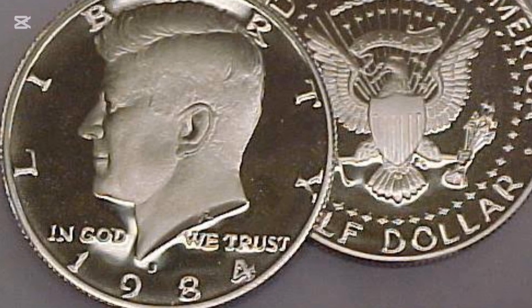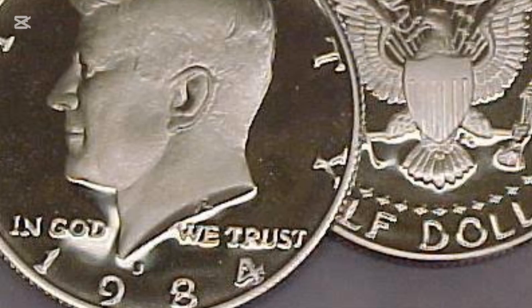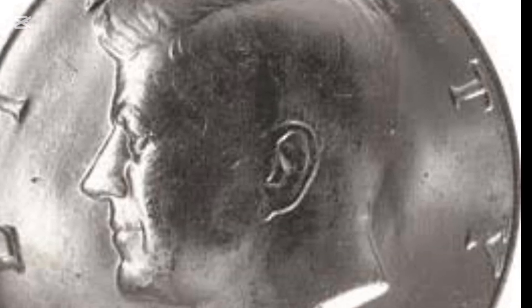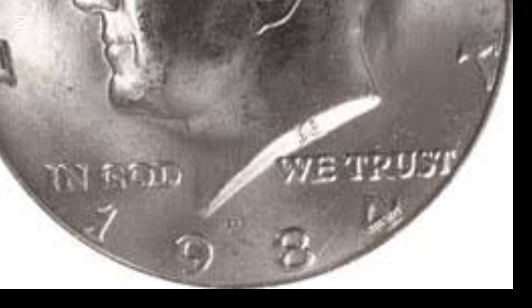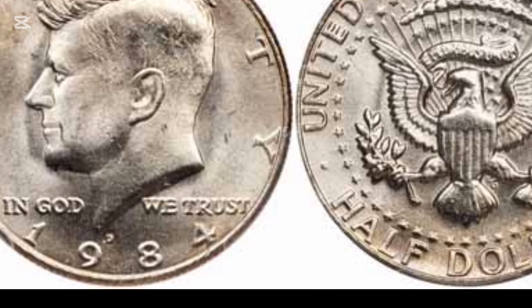The 1984 half-dollar obverse includes a sizable Kennedy profile, partially covering the word LIBERTY written on the top edge of the coin. The lower half of the coin is reserved for IN GOD WE TRUST, divided by the president's neck truncation. The mint mark and the denomination are struck close to the bottom coin rim.